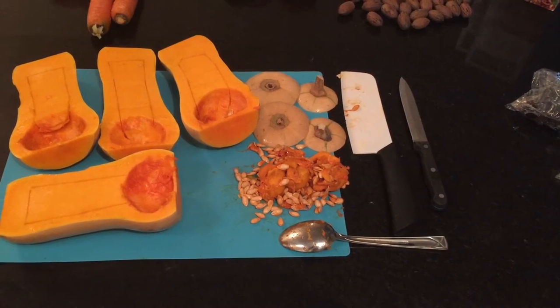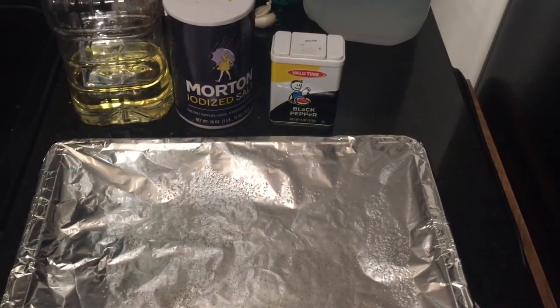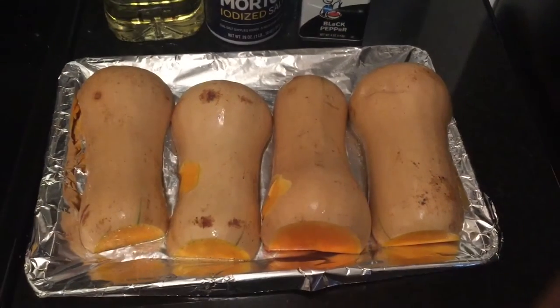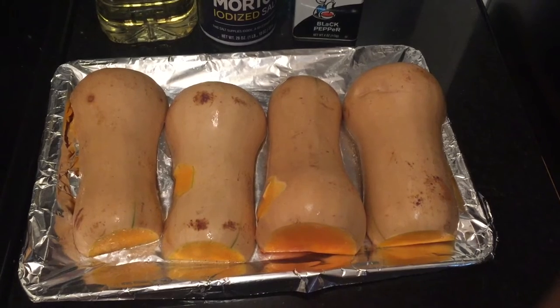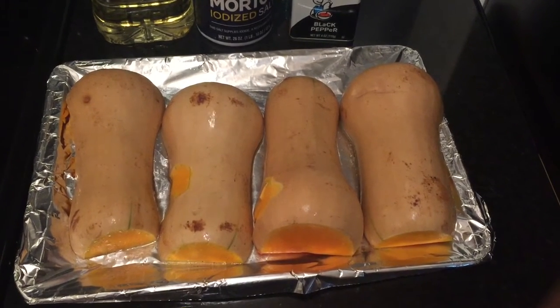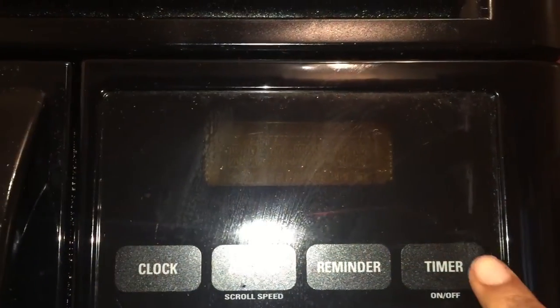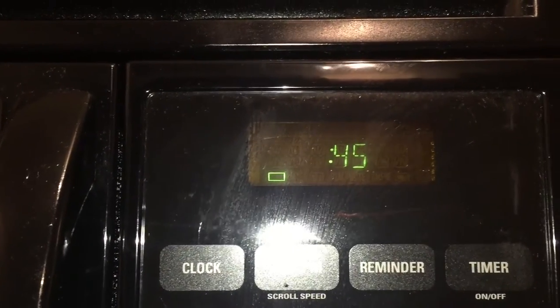You'll also see that I made some slits so that after they're done baking and are a little softer, I can hollow them out more. On your baking sheet, add olive oil, salt, and pepper. Place your butternut squash onto the pan with the open side down and put them in the oven for between 30 and 50 minutes — I put my timer on for 45 minutes.